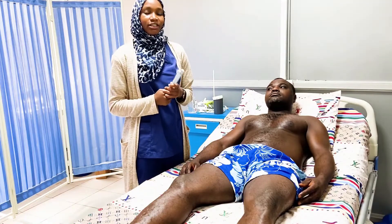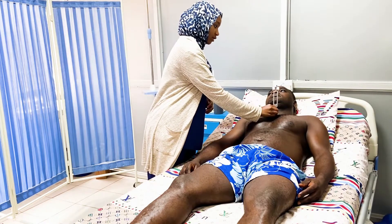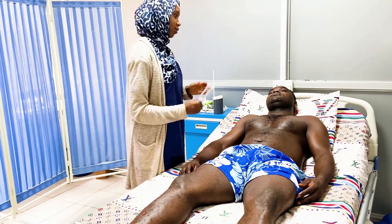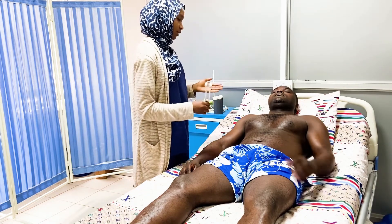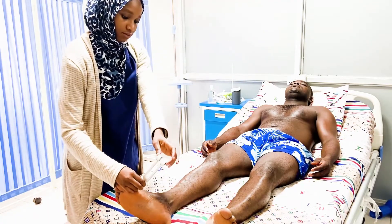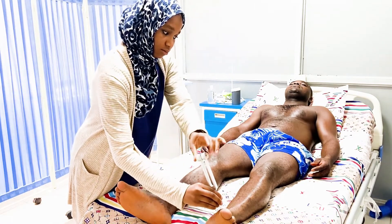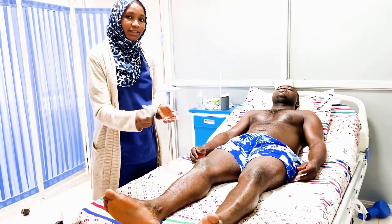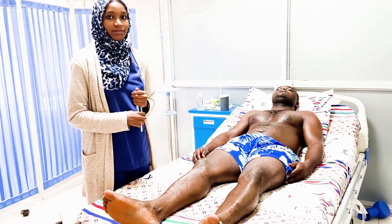The next step is to check for vibration sense. I'm going to put this tuning fork on your legs — can you feel it? Now close your eyes. I'm going to apply the same sensation to your feet. Say yes if you feel it, and say 'stopped' when you stop feeling it. The patient responds accordingly. If the patient has trouble feeling the vibration, you move proximally to the next joint until you find the level where the patient can feel it.